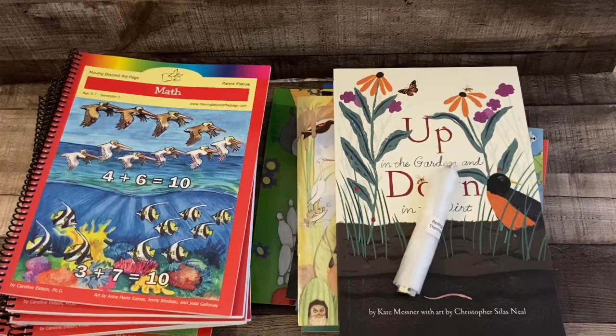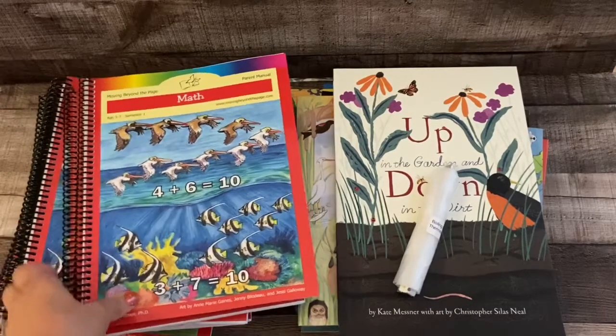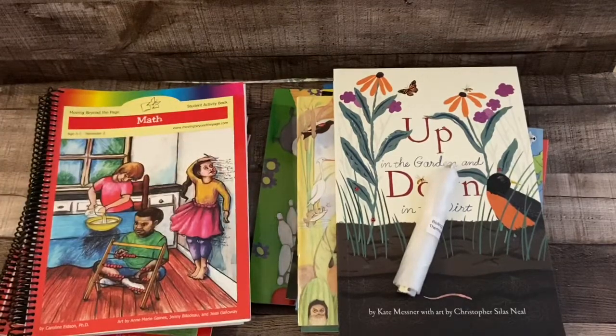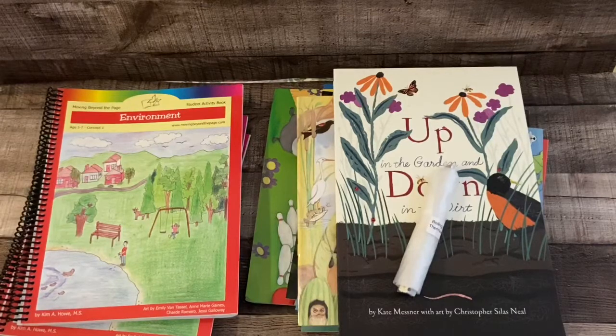So now I'm going to do the math with her because I think she's going to like that. I did not order the math manipulatives because I feel like I already have every single math manipulative that exists, and it's really hard to store those things. Actually I'm thinking about doing a math cart — maybe if I do that I'll record it.